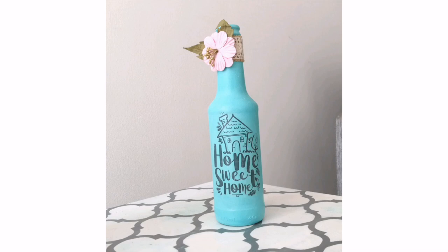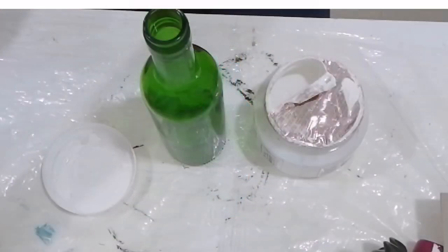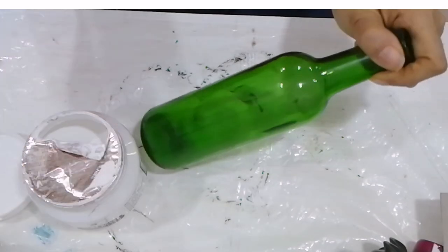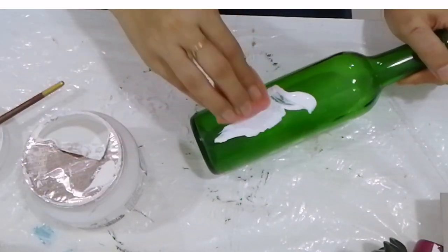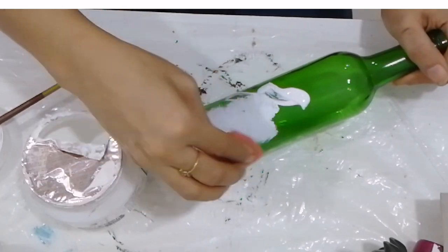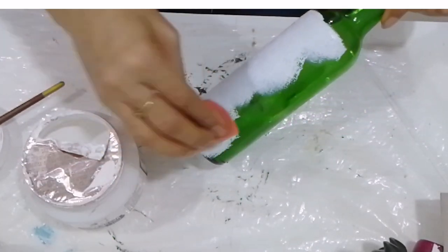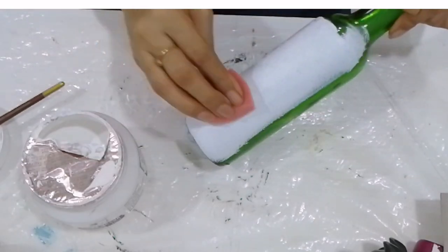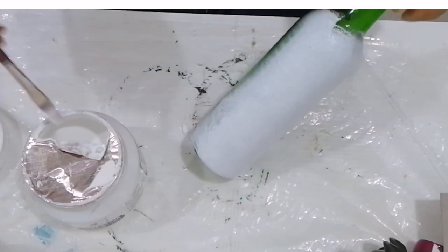Namaste friends, I am Aditi and today I will be telling you how to do image transfer on a bottle using Itsy Bitsy instant transfer gel. Let's get started — first clean the bottle, remove any sticker and wash it, let it dry. I will be giving two coats of Itsy Bitsy chalk paint, color shade Snow, which is basically white.